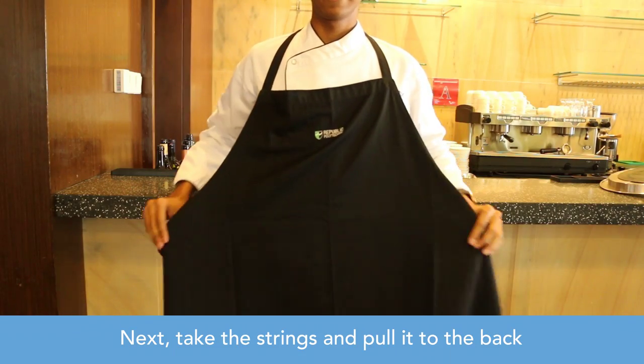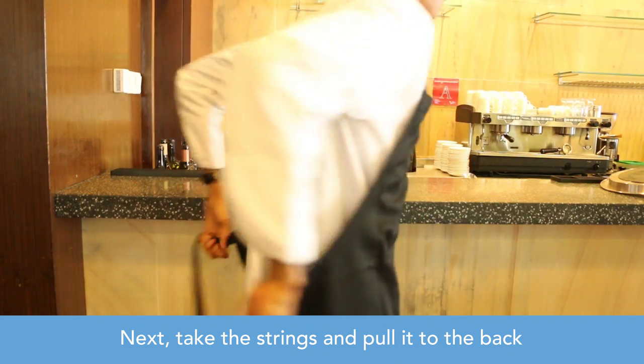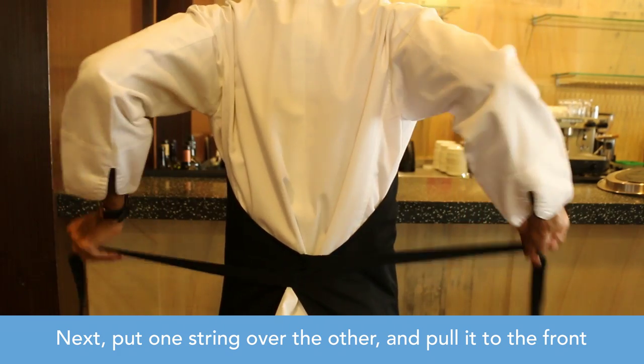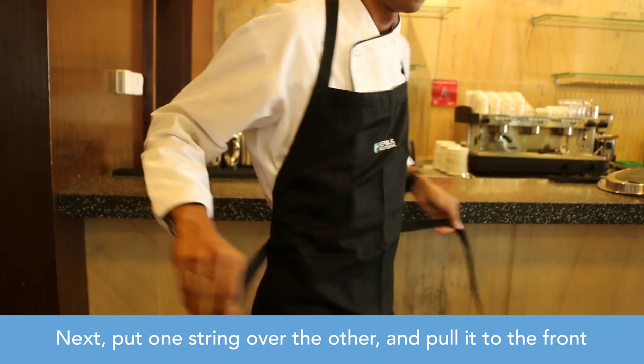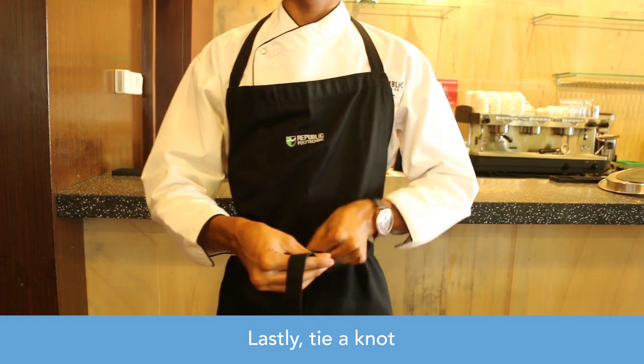Next, take the strings and pull them to the back. Next, put one string over the other and pull it to the front. Lastly, tie a knot.